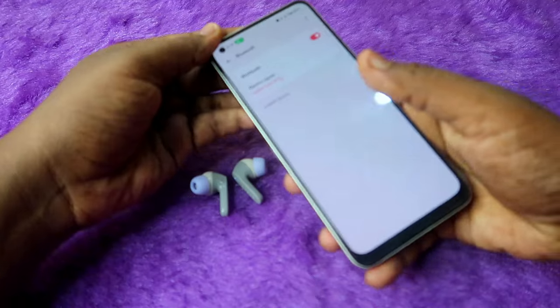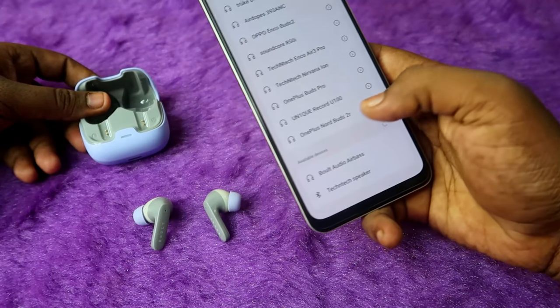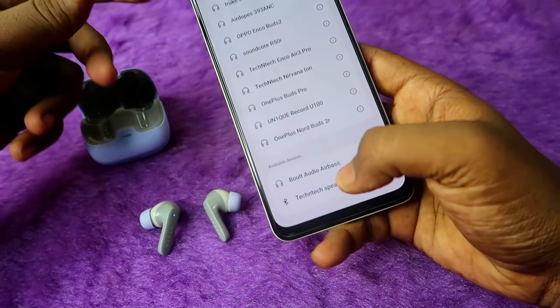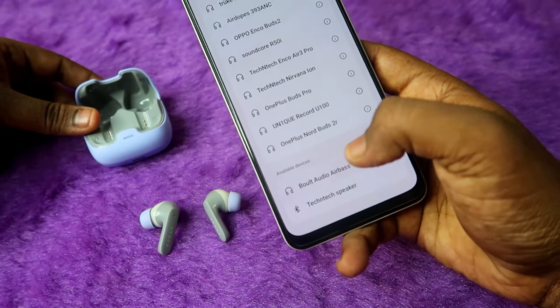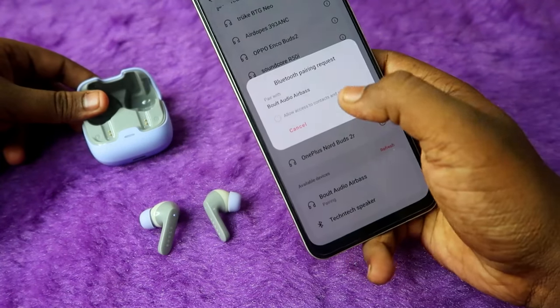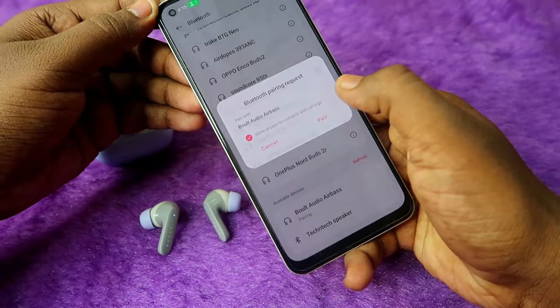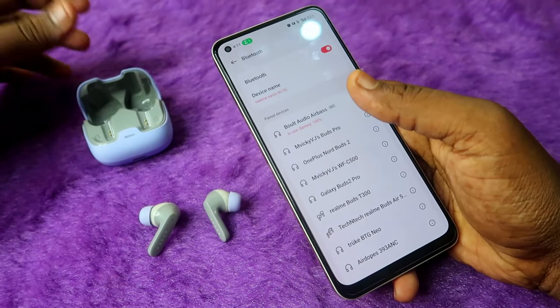On your smartphone, enable Bluetooth. In the available devices list, you'll see the Bolt Audio Z40 Pro listed as 'Bolt Audio Airbase'. Click on it to pair, then click 'Allow Access' and click the 'Pair' option.